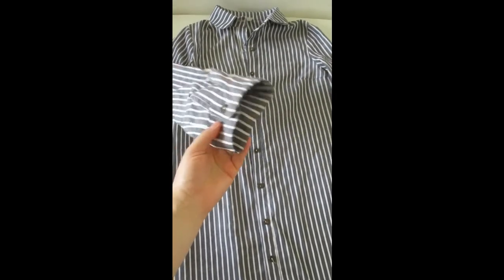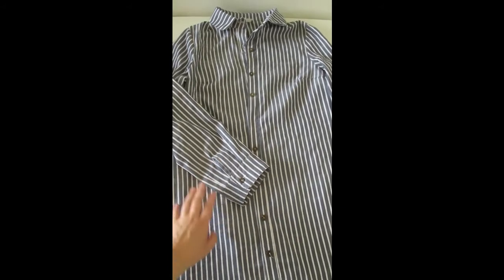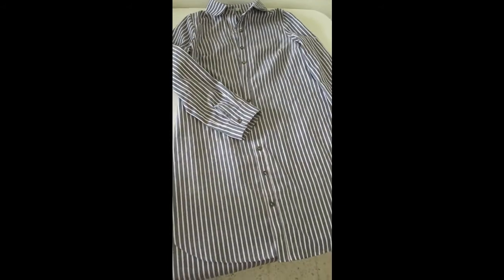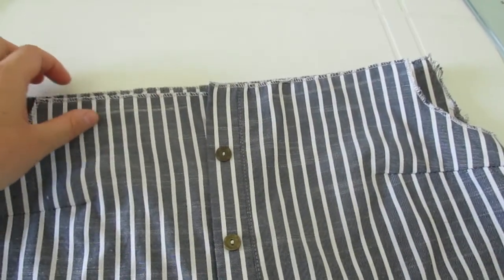Всем привет! Меня зовут Инесса. Добро пожаловать на мой канал. В этом видео я вам немножко расскажу о том, как из вот такой удлиненной рубашки сделать себе сарафан, где у нас идет верхний срез нашего сарафана.